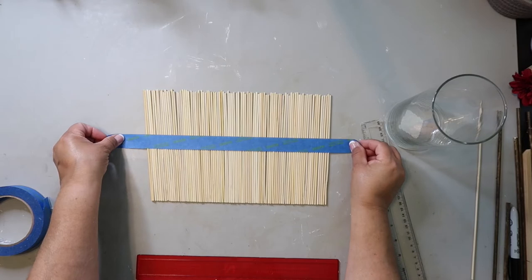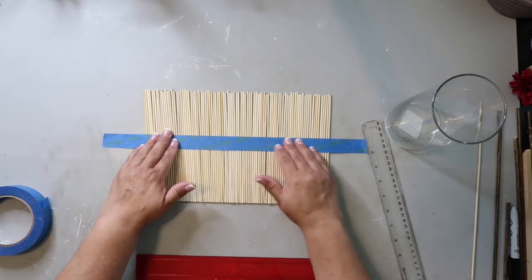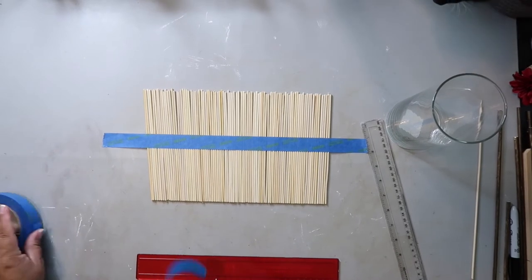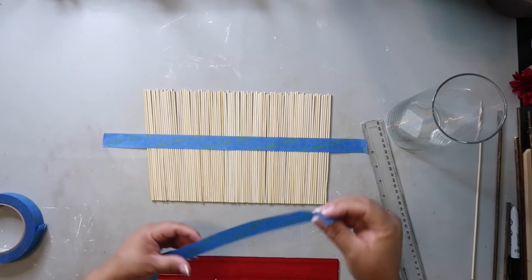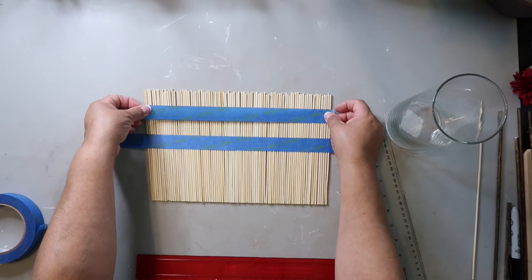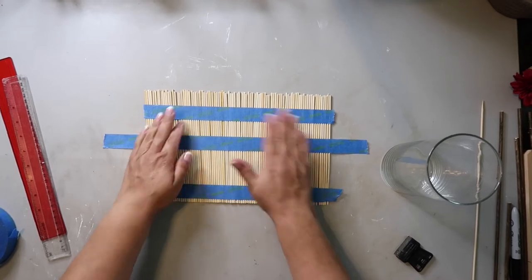I'm trying to get them all lined up so that I can add some painter's tape. I figured adding a piece of tape across — actually I'm going to end up adding three pieces of tape across — to hold them together so that I can wrap it around the base. That would be a lot easier than trying to individually glue the bamboo skewers on.